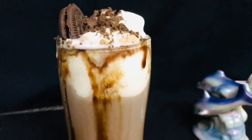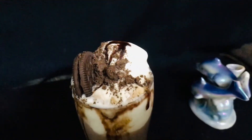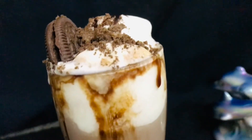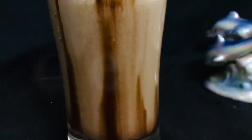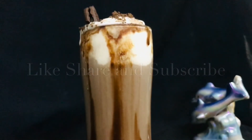I am ready to make a delicious Oreo milkshake. Please try this at home. Don't forget to write this recipe in our comment box. Stay home and stay safe. Love it.